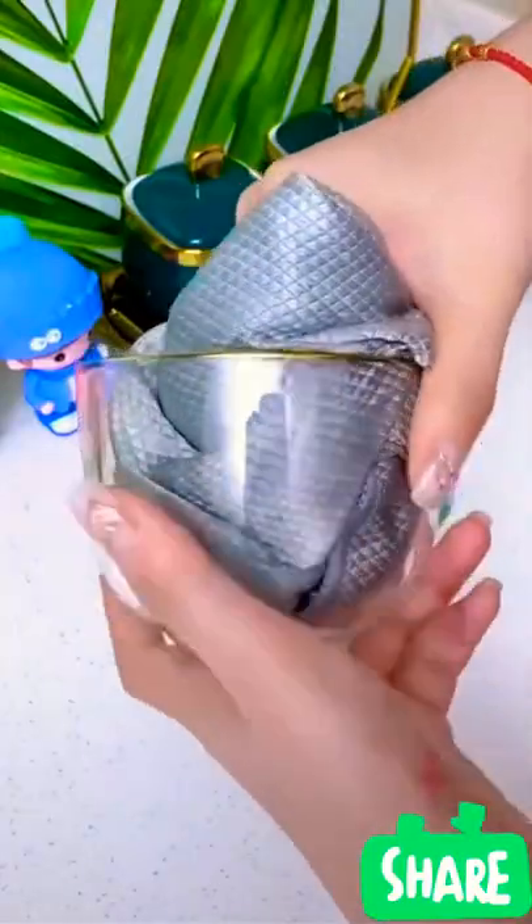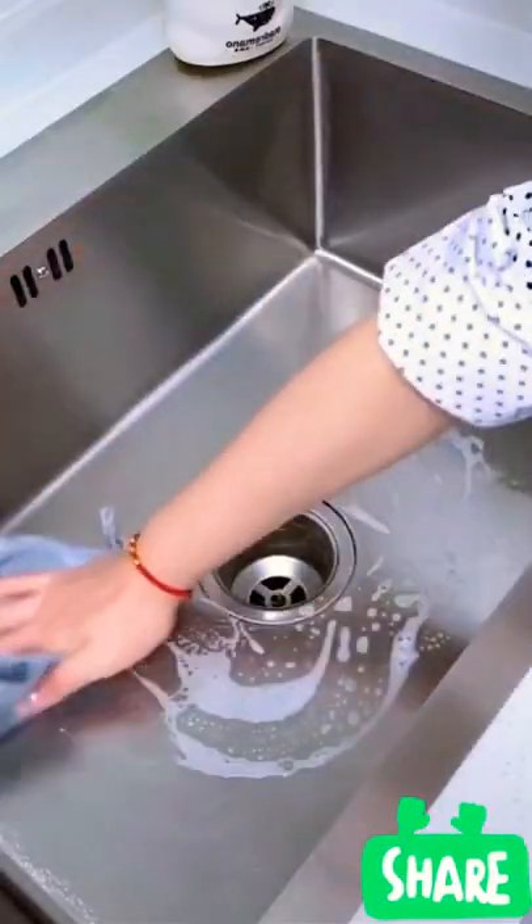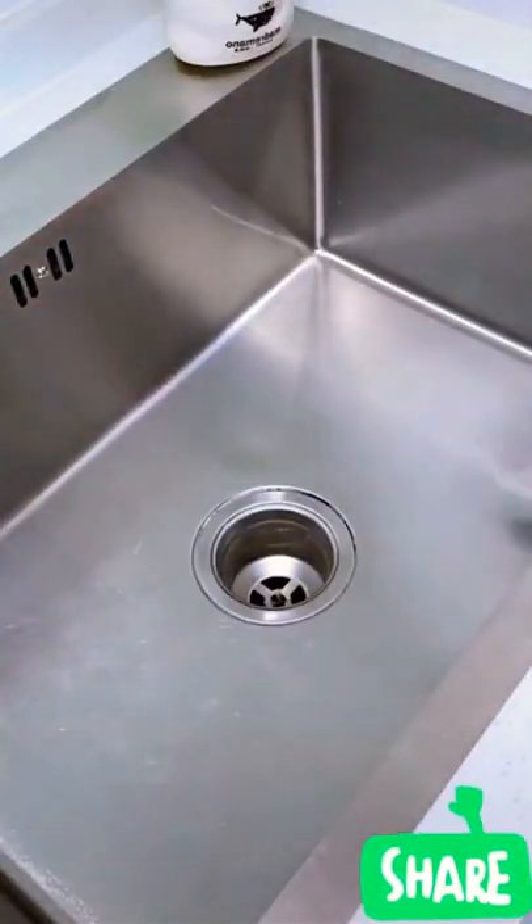The oil stain on the hood and stove is easier to wipe — hard scale will disappear as soon as you wipe it. Whichever car it's used on, it's really easy to clean with it.